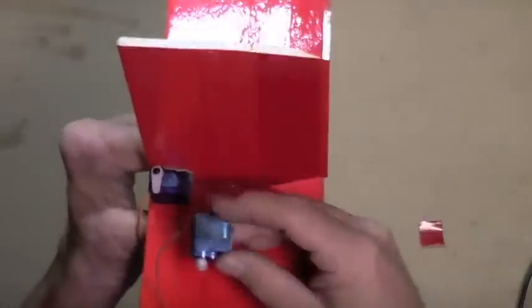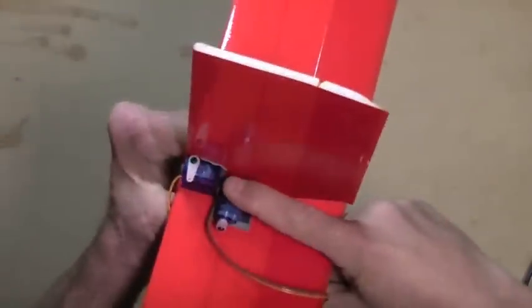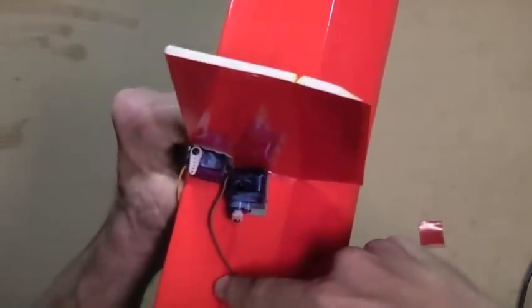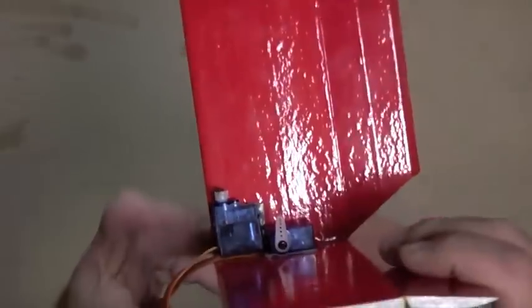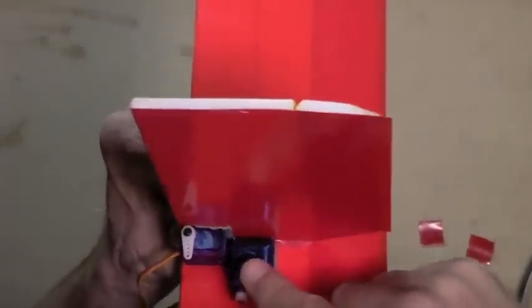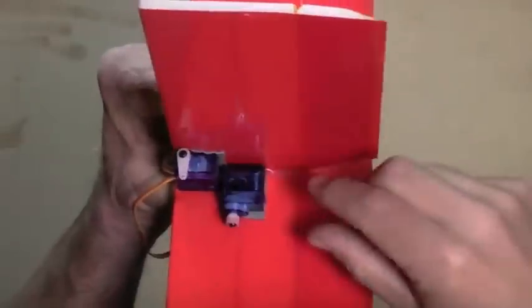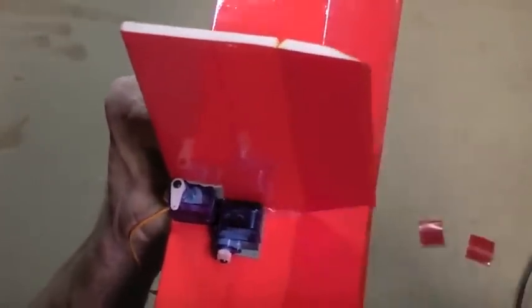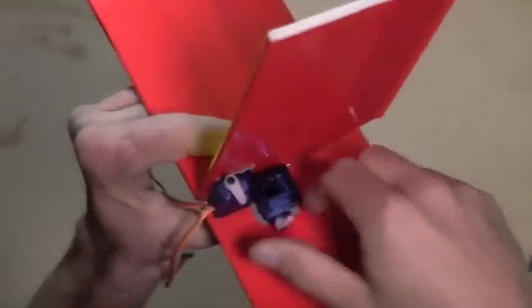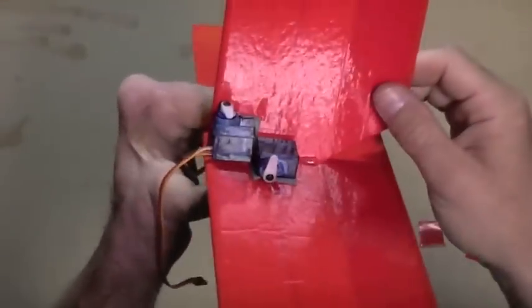Next I'm going to put my elevator servo right behind it, stuck to the horizontal stabilizer. So there are both servos in place. This 3M mounting tape also allows you to gently place servos and reposition them for a little bit. Then after they're in place, press down firmly and wait about an hour or so — it becomes much stronger as the adhesive has time to integrate with the surface.